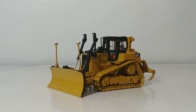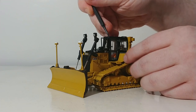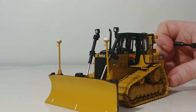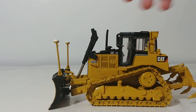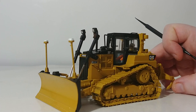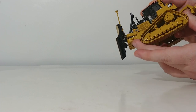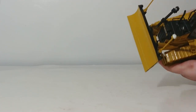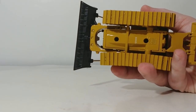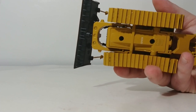One somewhat hidden feature many people aren't familiar with: both sides of the cab open, so you can pose the machine with the glass doors open — the other side opens as well. The hinges are discreetly hidden so they don't look obtrusive. As for the tracks, they won't roll on a smooth surface, but you can roll them freely by hand as they are tensioned. The drive sprocket appears to be plastic, but the color match is good enough that you can hardly tell. Looking underneath, the individual track links have bolt detail on them, as does the blade.